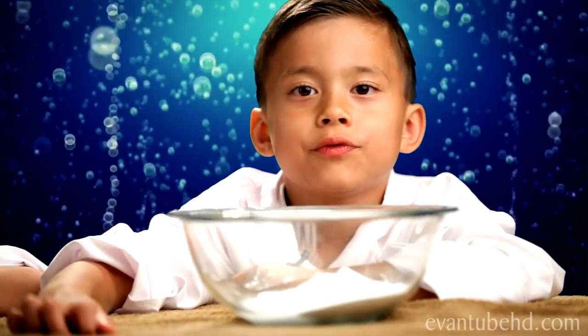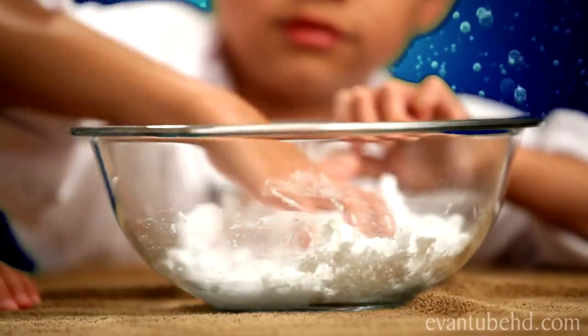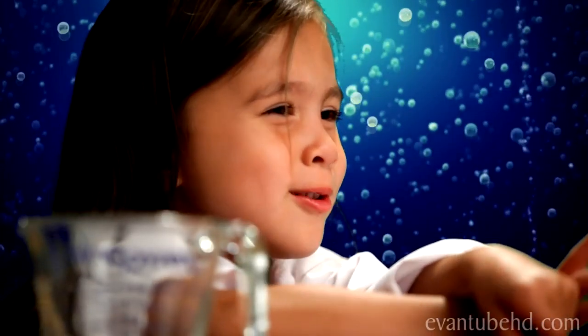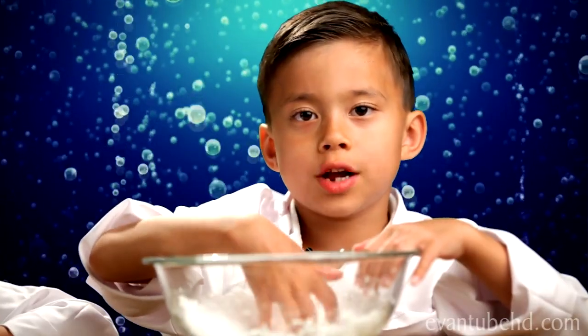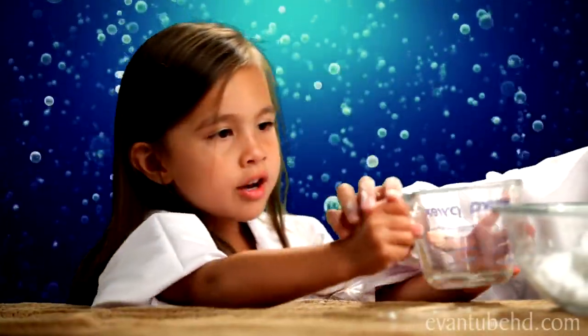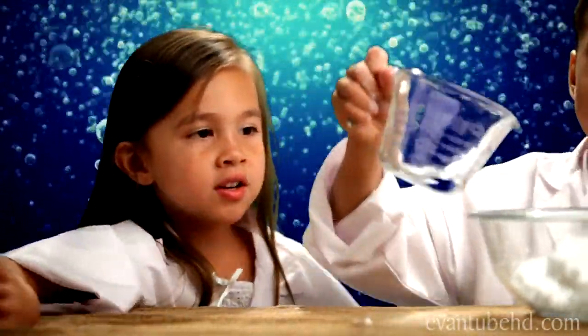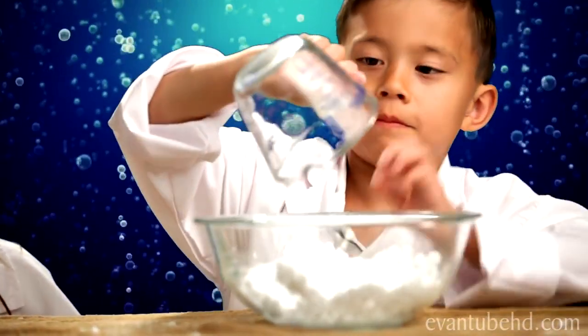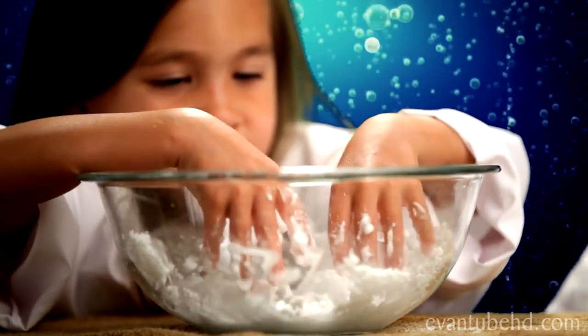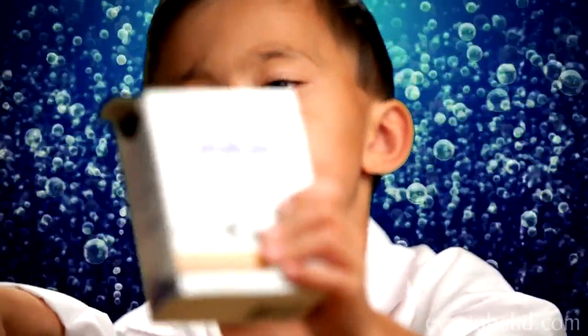You have to mix your ingredients into a baking paste. Oh, that's gross. It looks too dry — pour more water in. It looks squishy. If it's too runny, you can add more baking soda.